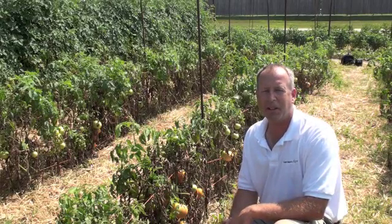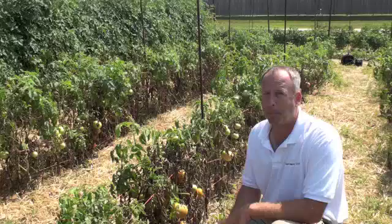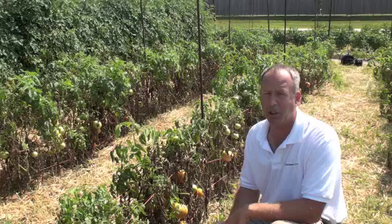Hi, my name is Dan Coffin, certified professional agronomist and owner of Garden Vigor. We're in the garden today, in the tomato patch, looking over a specific problem that's bothering us really badly this year.